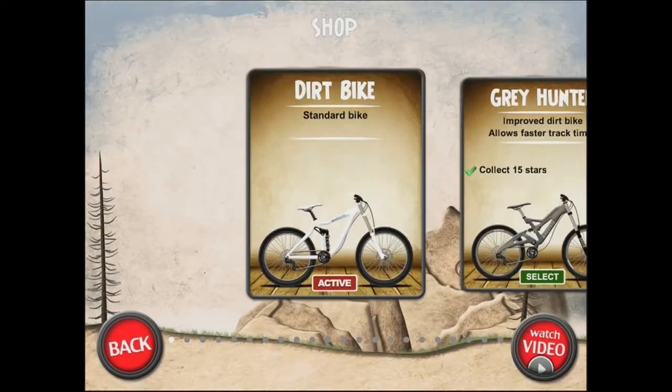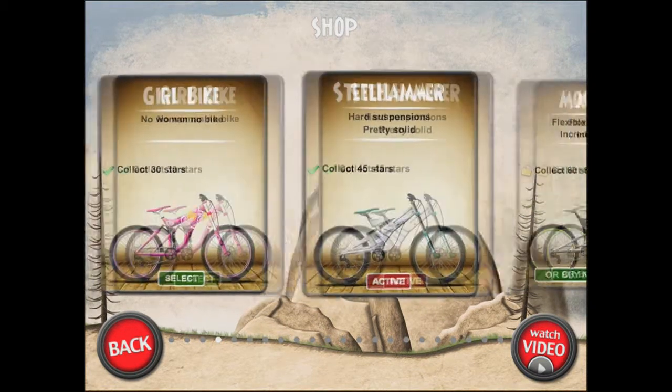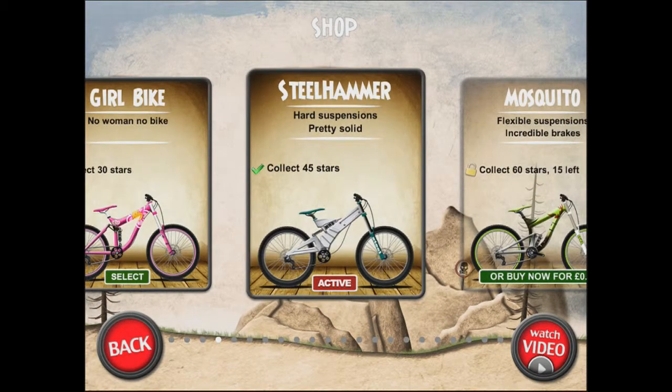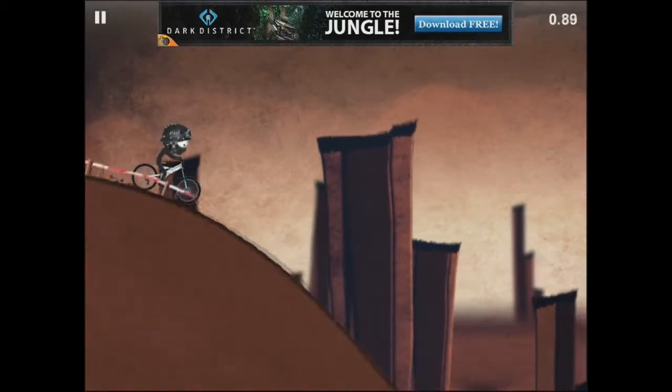Oh, I unlocked the bike, guys! Haha, look at this back.